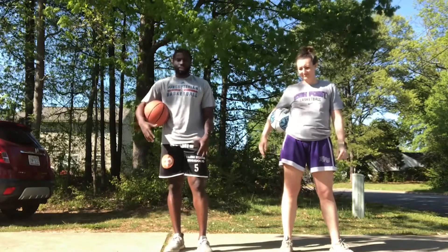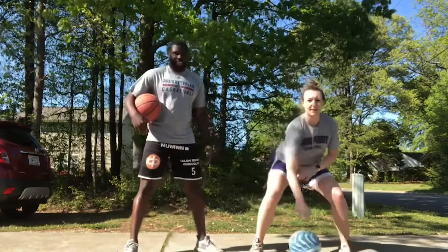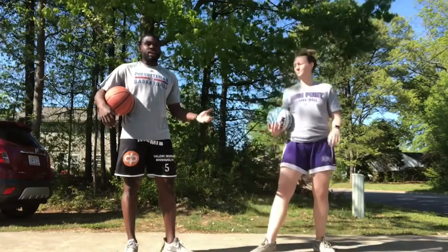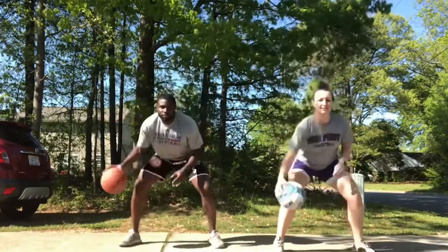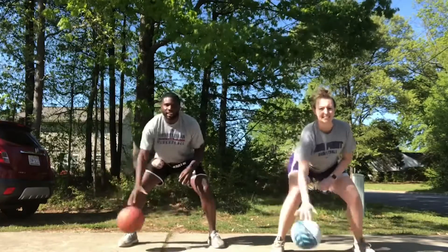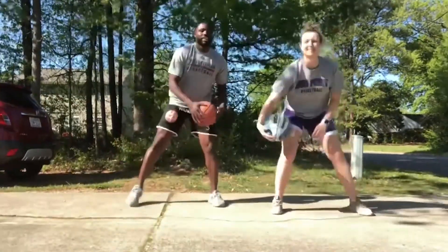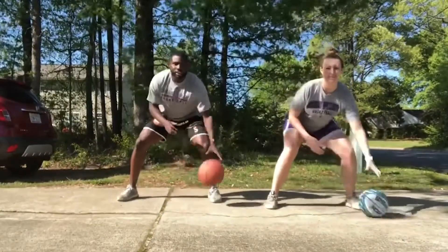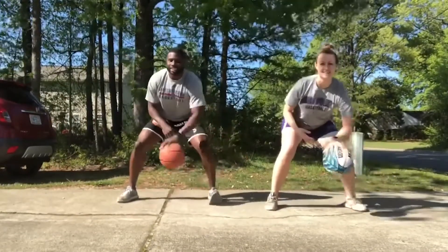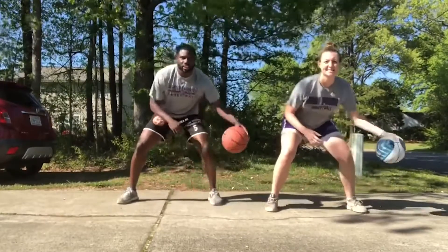Next we're going to do windshield wipers — just going back and forth. Stacia will show you how to do it first. With the right hand, back and forth — see how she's staying low and keeping the ball below her knee as best she can. We're going to do 20 reps on both hands. Ready, go — 1 through 20. Same thing with our left. Ready, go — 1 through 20. Good.